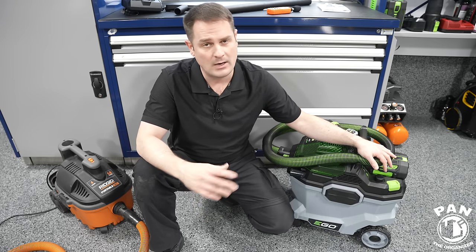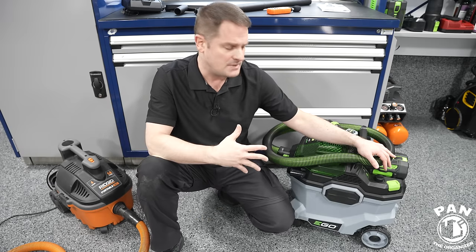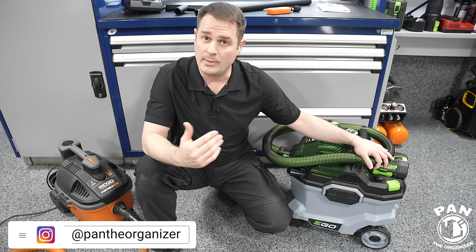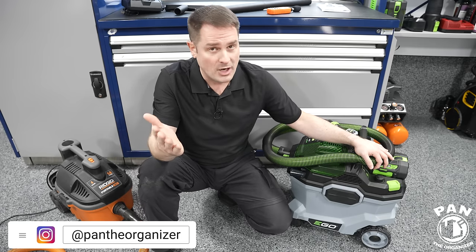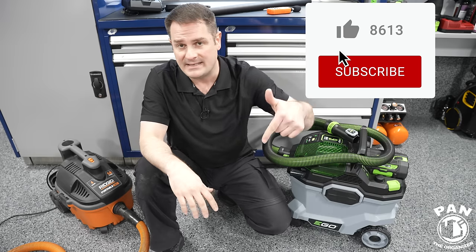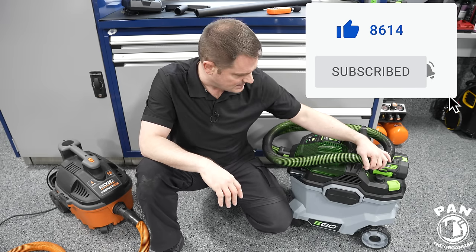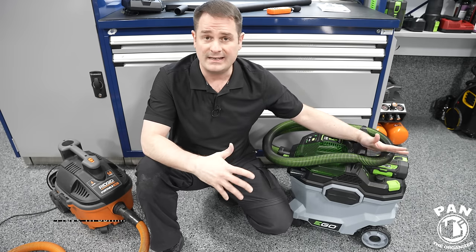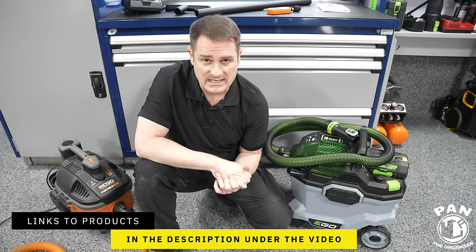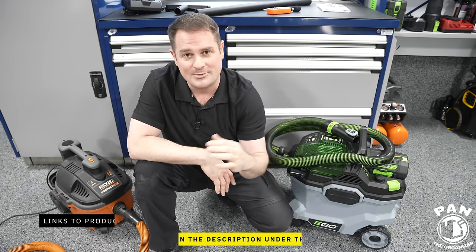The kit comes with the 5Ah and that's more than enough. I'm curious to know your thoughts — is this something you're looking to purchase? What features do you like? If you already have one, let me know your experience in the comments. I'll leave links to everything in the description. Keep it tight, keep it clean, and I'll see you on the next one. Bye.